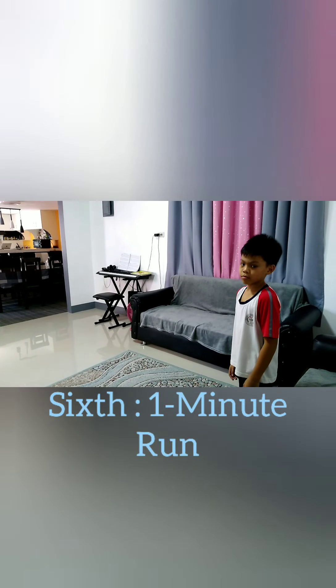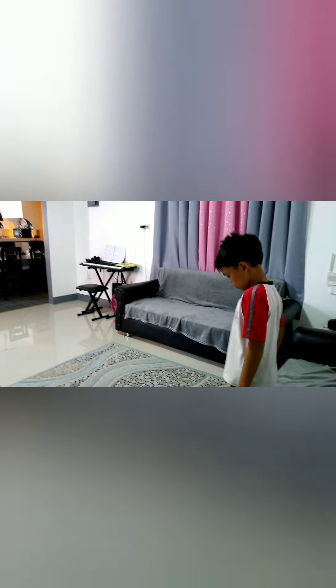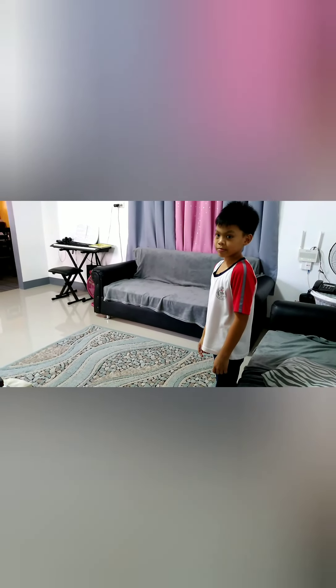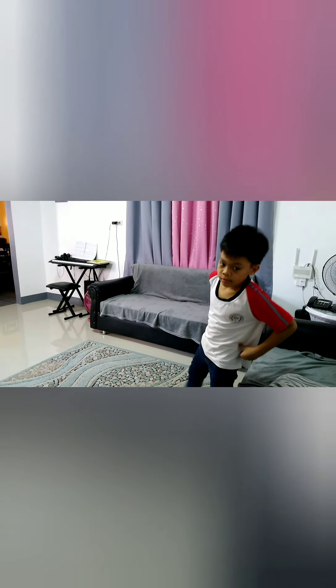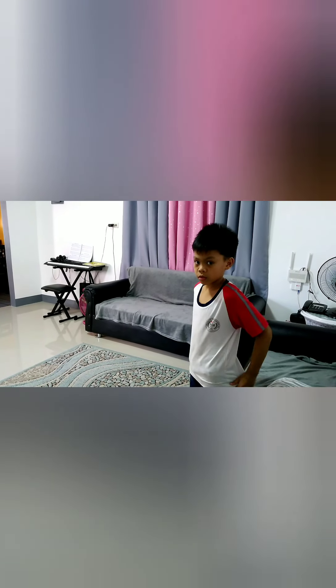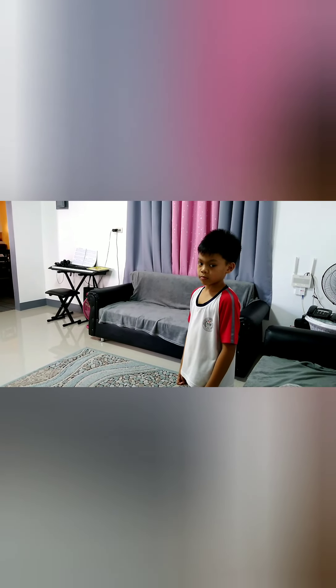6. 1 Minute Run. Stand by on the starting line. At the signal go given by the timer, start jogging up to the 25-meter mark and run back to the starting line. This will be considered as one lap. Continue running until the end of one minute. Your partner will count the number of laps you have completed. Go!